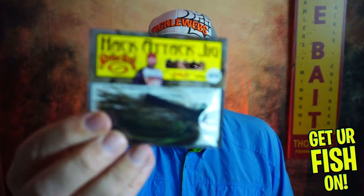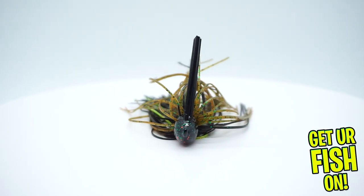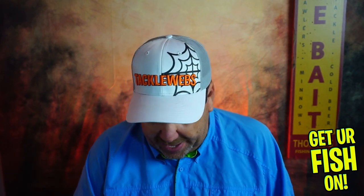Next, the Hack Attack Jig from Strike King. Another fantastic bait. Right now, coming towards the winter months, this is a great one to have on because it stays on the bottom and you'll really enjoy that.